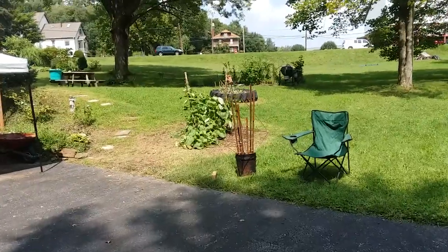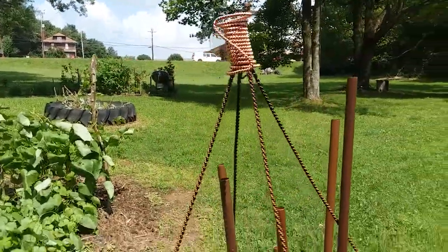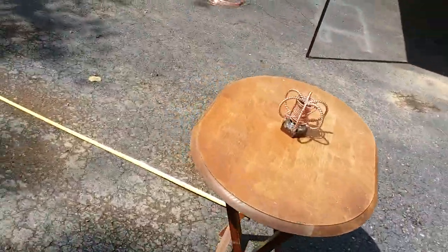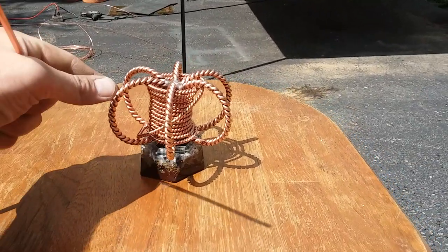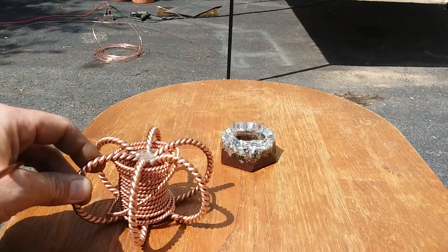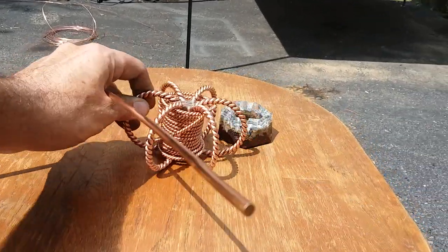I'd like to make a video showing how I douse with some dowsing rods. We're gonna find the field radius of this little lost cubit harmonizer. The base or framework is a one-half lost cubit size and the coil is three times the lost cubit size.